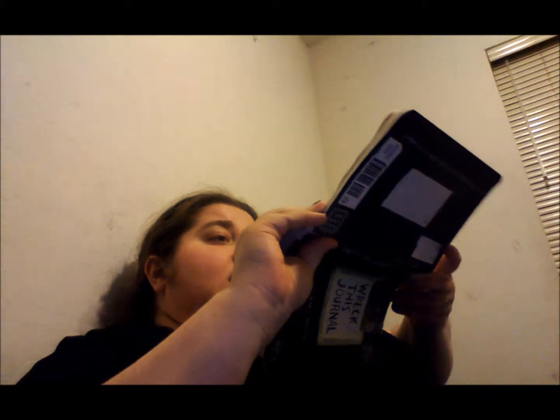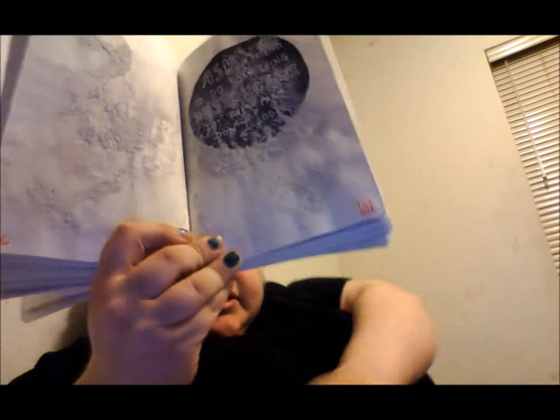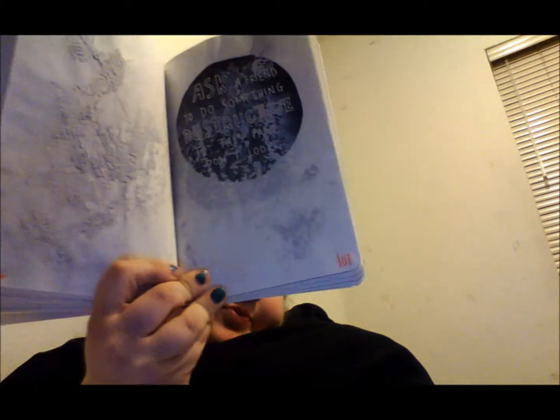This next one says 'ask a friend to do something destructive to this page — don't look.' So we were in art class and we had some ceramic slips. And so she decided to put slips and water on the page and close it.